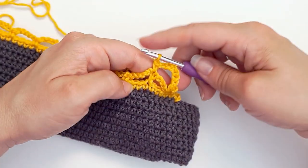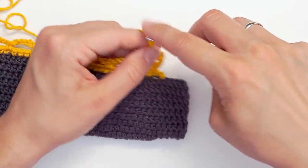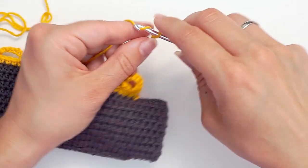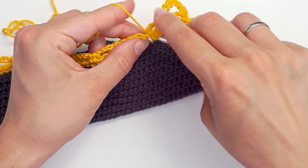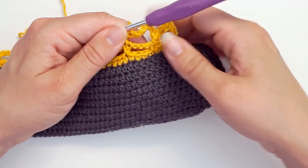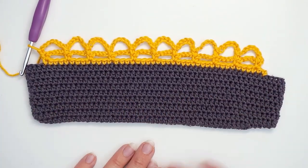And then you chain seven: one, two, three, four, five, six, seven. And then a single crochet in this next single crochet you did over here. And that's just how you continue, all the way across. The finished edge looks like this. Thank you for watching. Bye.